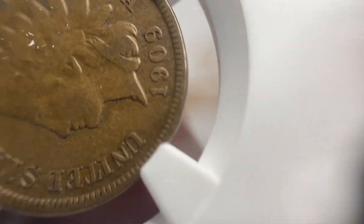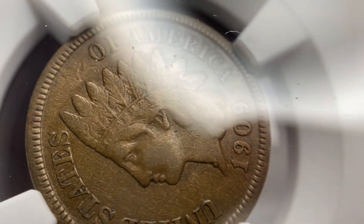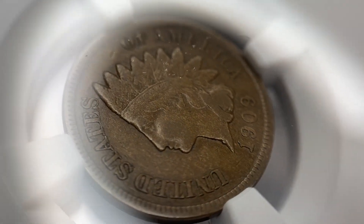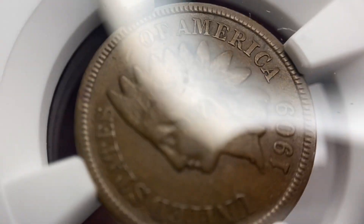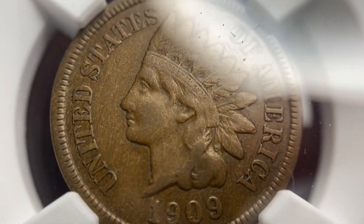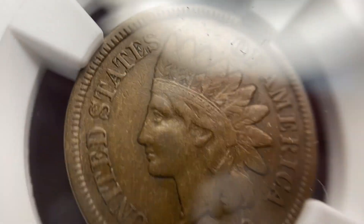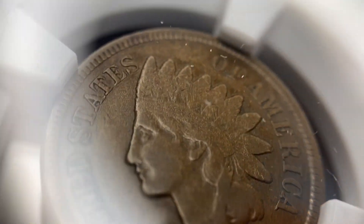This is the 1909-S Indian Head Penny — the last year for the Indian Head Penny, and one of only two years that the coin was struck at the San Francisco Mint. Indian Head Pennies are funny because people are used to looking at a lot of silver coins and looking at the Liberty to see how much wear is on the coin.